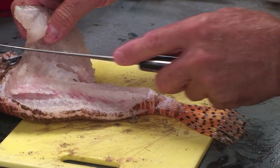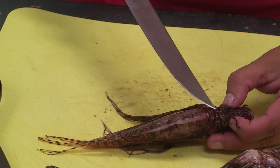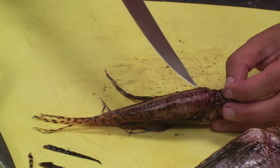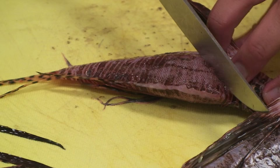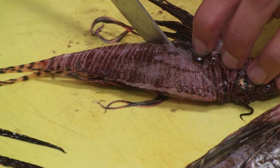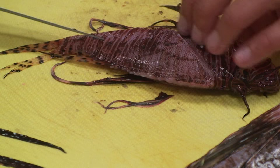The first cut I want to make is in between the horns of the lionfish — they have two little horns — and where that first dorsal spine was, I'm going to make my first cut in between those. I'm going to cut along that pectoral fin and make a nice diagonal cut just like that. Then I'm going to make another cut along the dorsal side of the fish here.